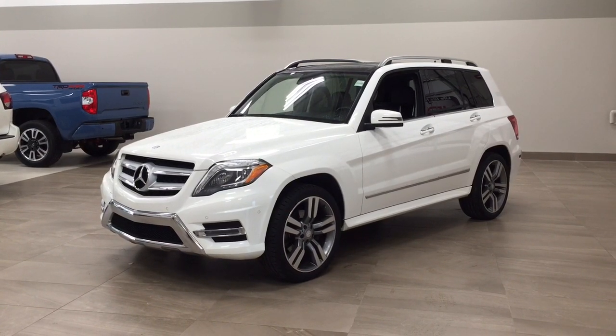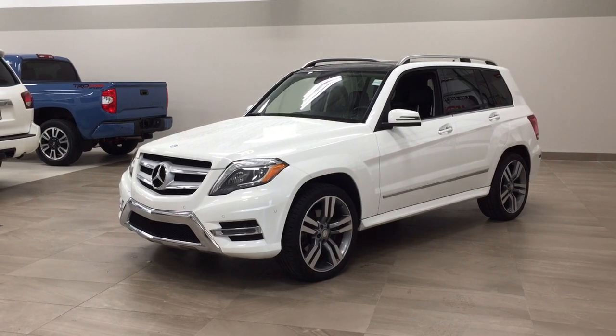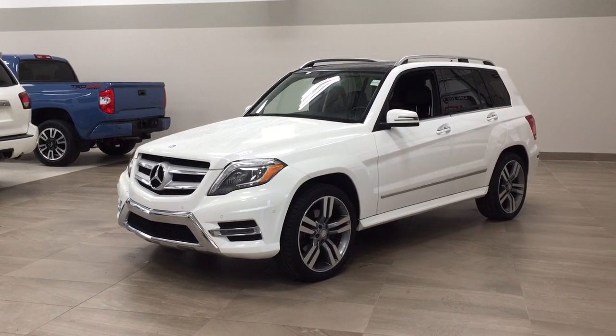Hello folks. Welcome to Sherwood Park Toyota, located at 31 Auto Mall Road in Sherwood Park, Alberta, Canada. Today, I'm going to be showing you this 2014 Mercedes-Benz GLK 350.